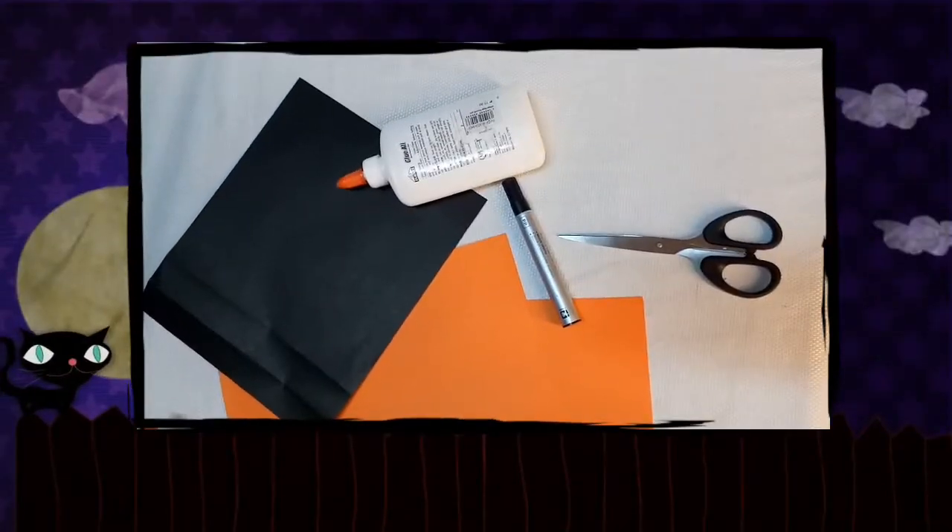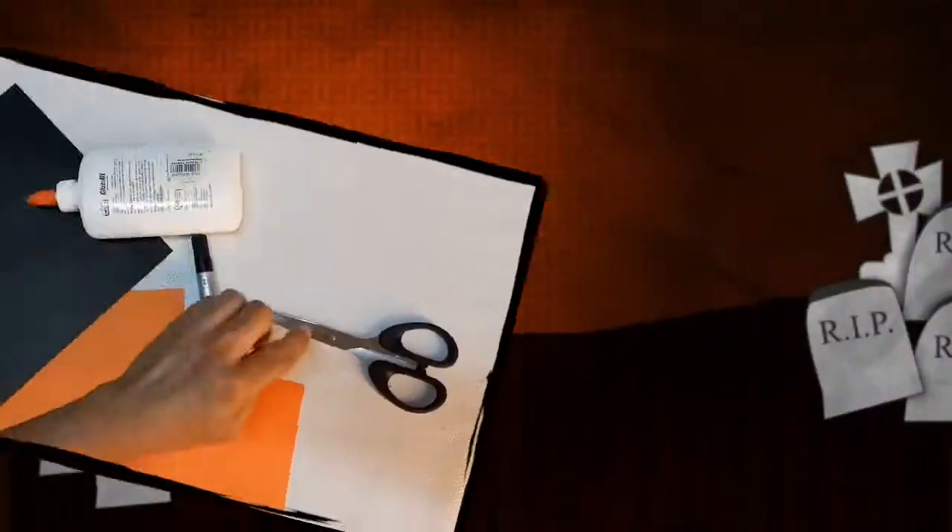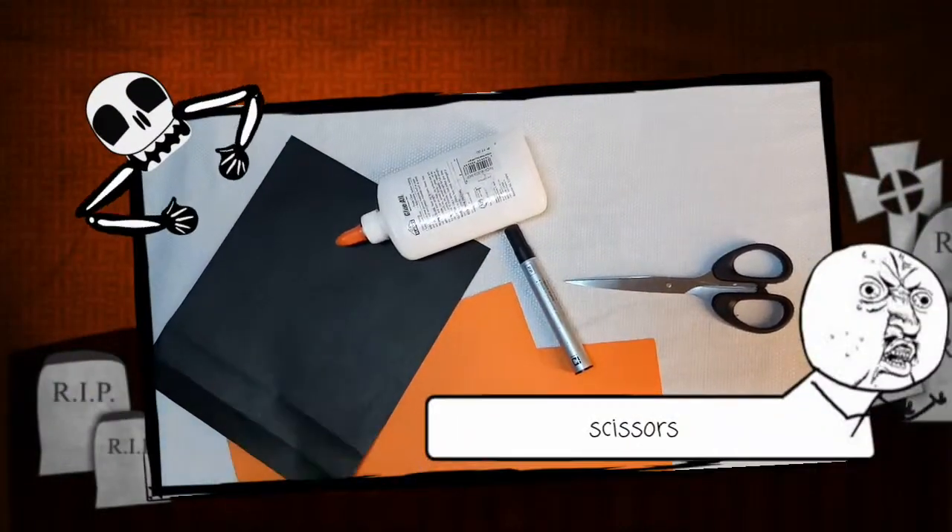These are the materials that we need: a blue marker, a pair of scissors, and black and orange colored papers.